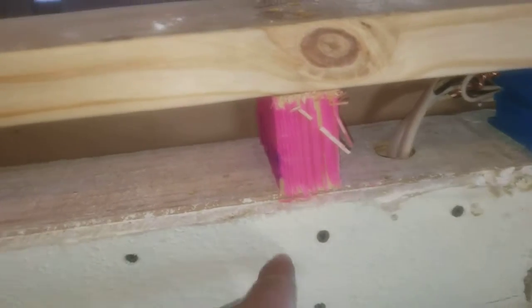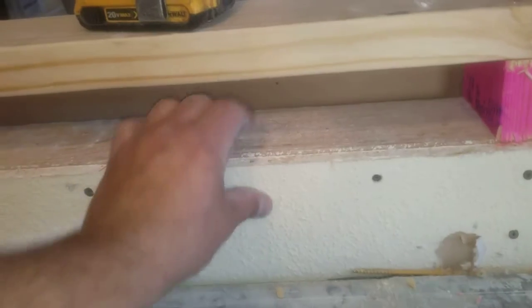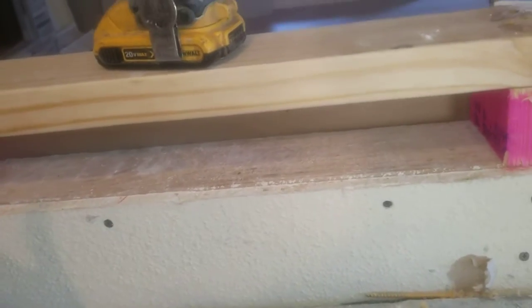Go ahead and screw these off because they're going to be putting a backsplash there. When they mastic it, it needs to have something strong. Sheetrock is fine as long as it's not a bathroom, but you need something solid — that's why we're putting sheetrock screws all through there.